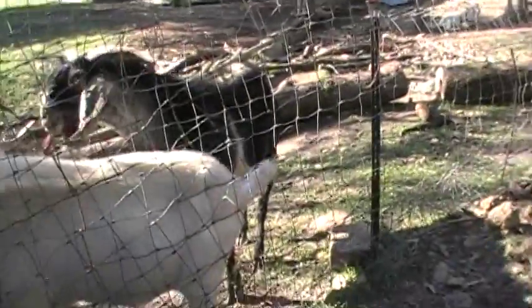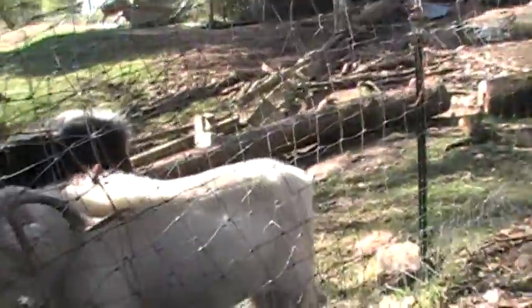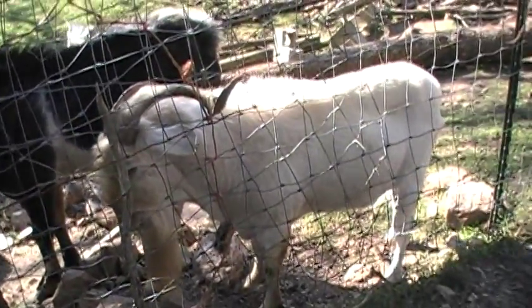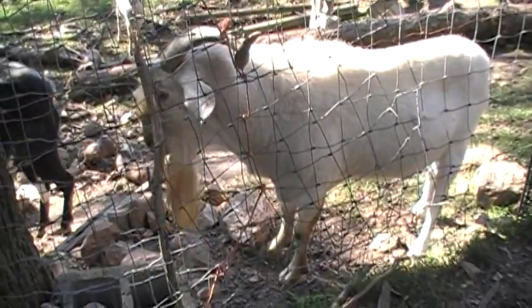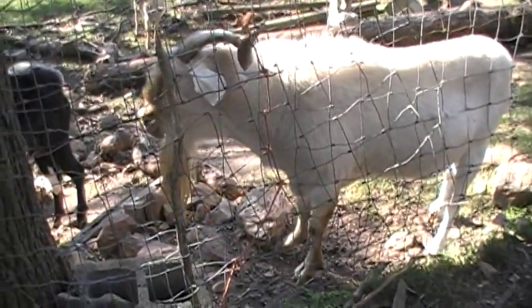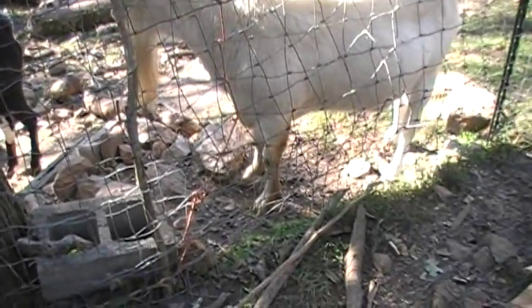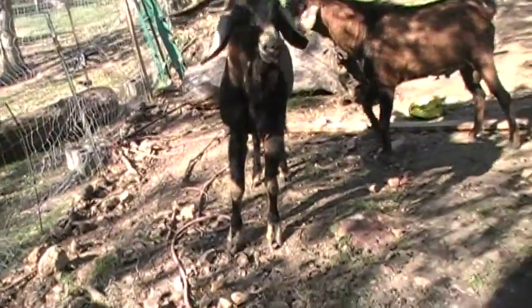Look at how big height-wise Harvey and Snookums are compared to Mr. O'Malley as far as height goes. Mr. O'Malley is shorter — he's got longer horns and he's actually a bit heavier, but he's not as tall. He's got stubbier legs. I don't know if there's any other differences in him anatomically or genetically.